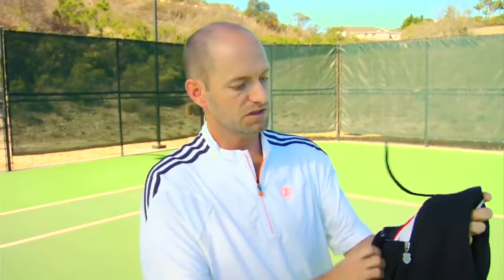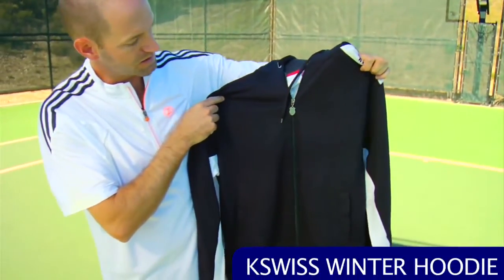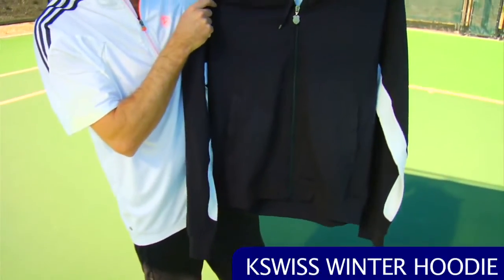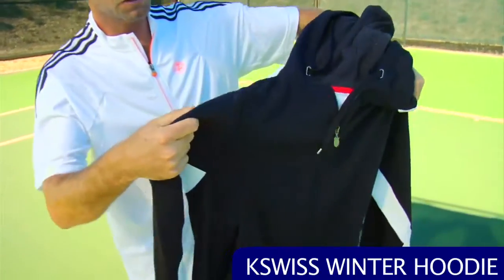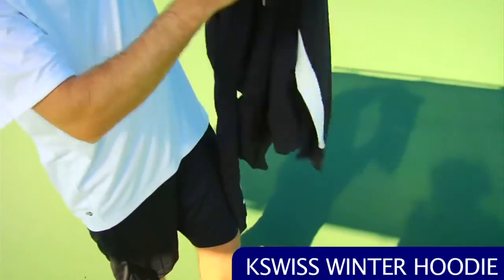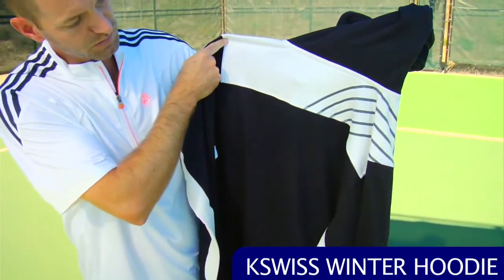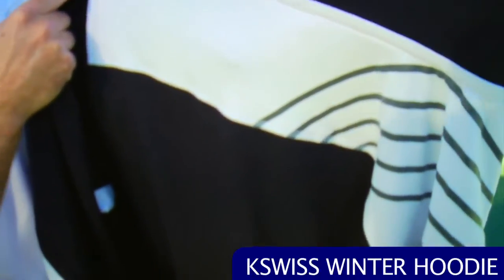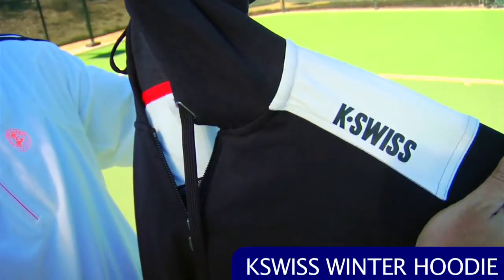We've looked at a lot of items to keep you cool, but the weather is cooling off so you want something to warm up in and throw on after the court. I love hoodies — this one's a full-zip winter hoodie from K-Swiss, a really nice heavyweight with a quality feel to it. It's got some nice white accents on the sleeves, and across the back you can see that white and some nice gray graphic print, plus the K-Swiss logo right at the top.